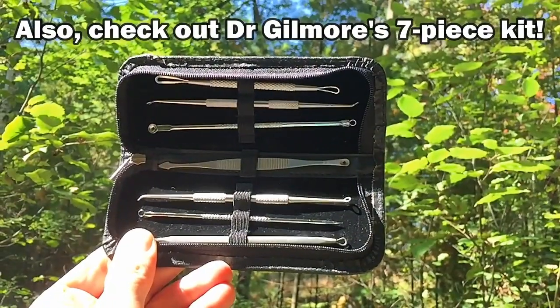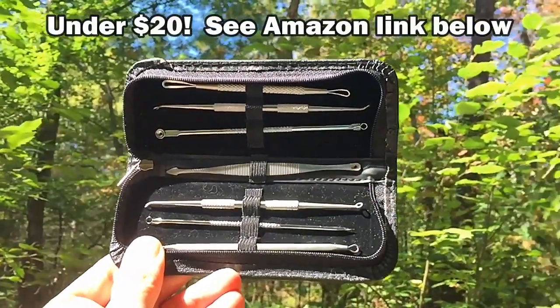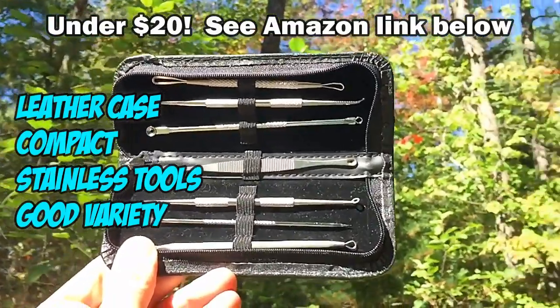Also check out Dr. Gilmore's 7-Piece Kit, available on Amazon for under $20. It's got a leather case, compact in size, good for traveling. See link below.